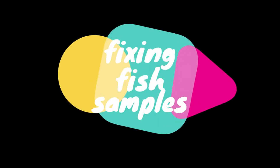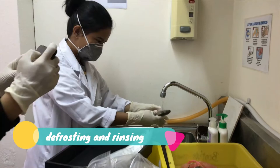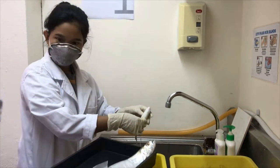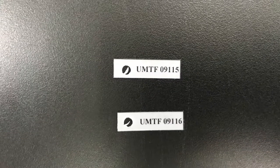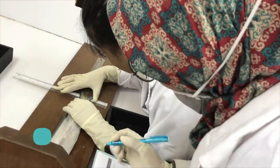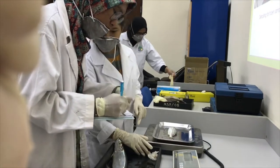Now let's see how we fix fish samples. First we need to defrost the fish and then rinse it using tap water. After that, we're going to be assigned a tag for it. Then we immediately measure and weigh the size and length of the fish.